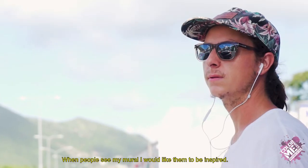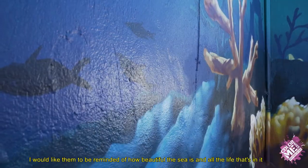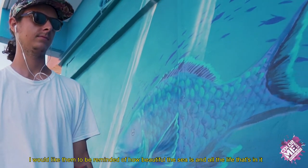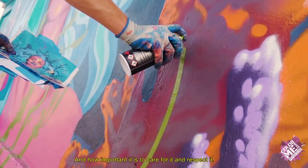When people see my mural, I would like them to be inspired. I would like them to be reminded of how beautiful the sea is and all the life that's in it, and how important it is to care for it and to respect it.